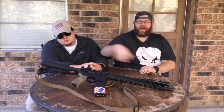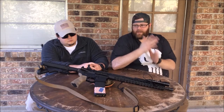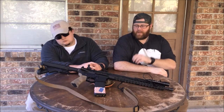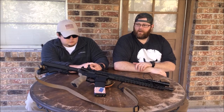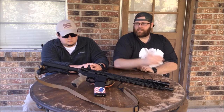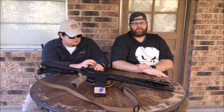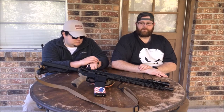Back at the stock — that's a B5 Sopmod Bravo stock. I love that thing. It's not really wide but it's got a wider cheek piece, good cheek weld, a good rubber pad on the back. It's a good solid stock. B5 makes some good stuff.